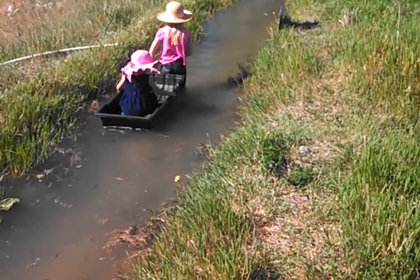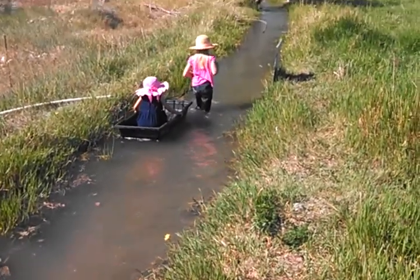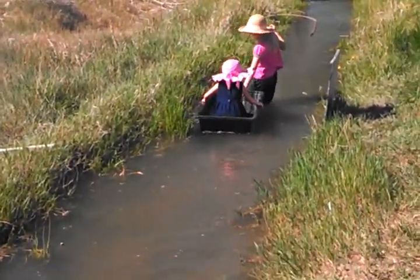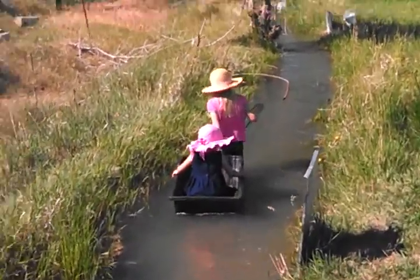Paige, you're just fine with the rope unless she gets unbalanced. Yeah, you can let go of the boat now. There you go. It's just if she starts to unbalance. Okay, it's like a bicycle — you have to keep moving to keep the balance going.